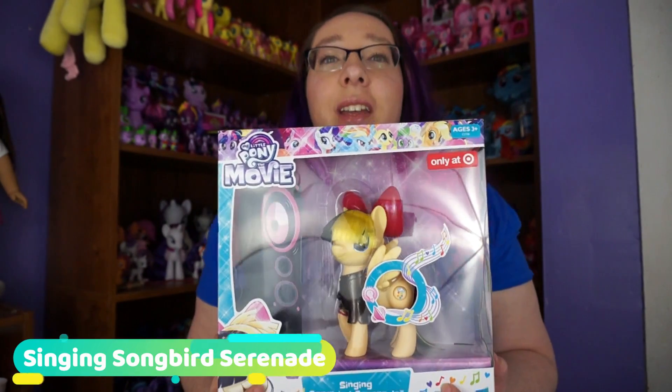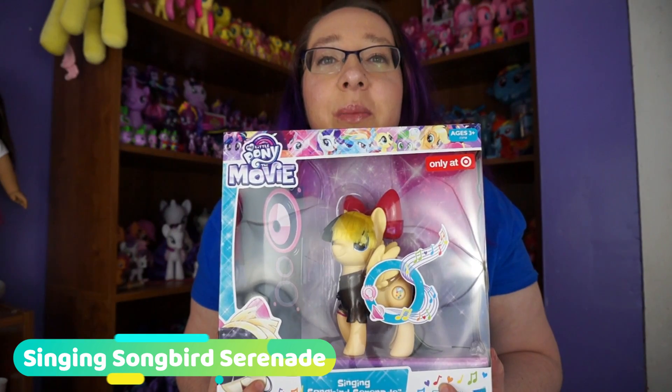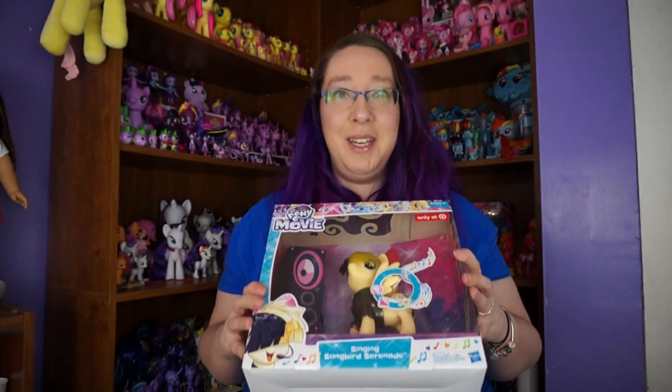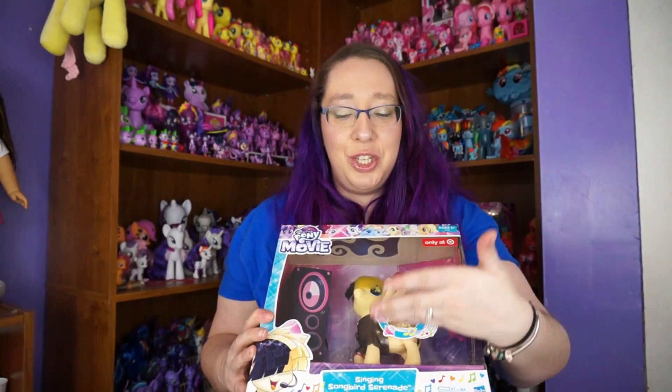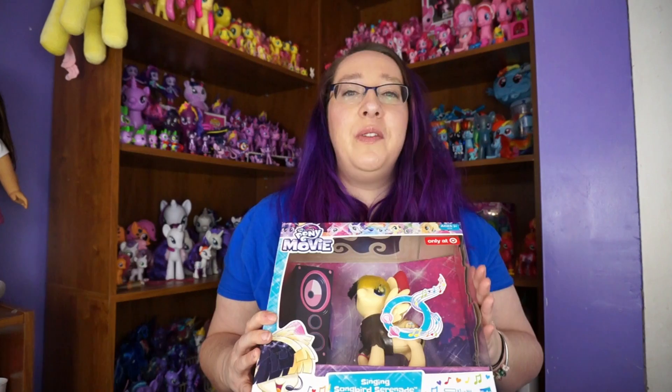It has been a while since I opened up something My Little Pony. Today I have a Songbird Serenade — Singing Songbird Serenade. I picked this up at Target. It was $24.99.